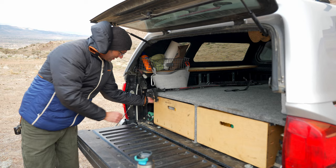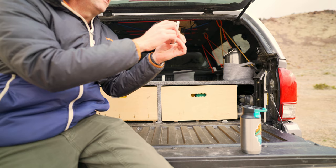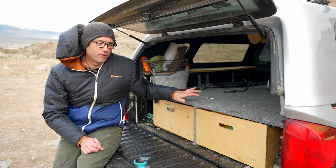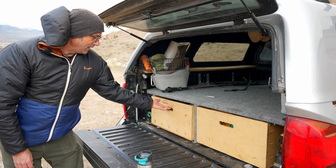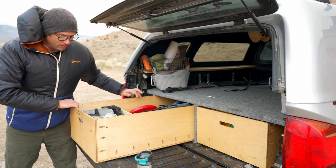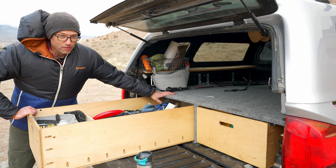These drawers are held in place when we're moving by a couple of pins in the side. It's called a cotterless pin — it's got a little detent and a ball and a spring on the end. That stays in and holds the drawer from sliding back and forth while we're in motion. The drawers then simply slide out, and as they get to the end of the travel they'll rest on the bed. I can actually slide them all the way out and cantilever them, and as long as they don't come past that edge, they won't fall off.